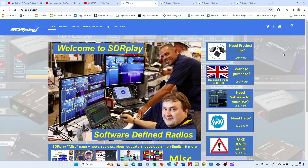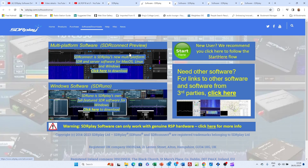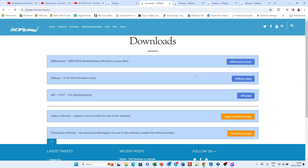For software and support, go to sdrplay.com where you can download both the new SDR Connect Preview software, which is ideal for newcomers to SDR and runs on macOS, Linux, and Windows, or the Windows software SDR Uno. There are also links to other software as well.